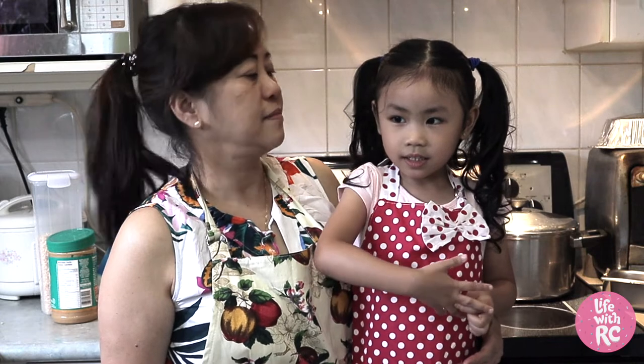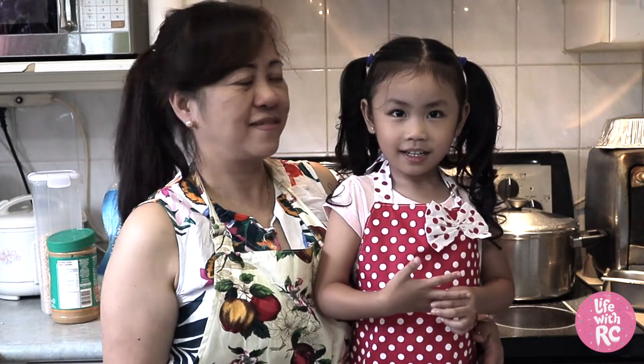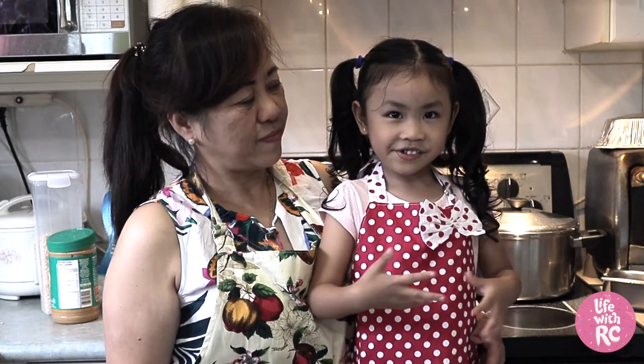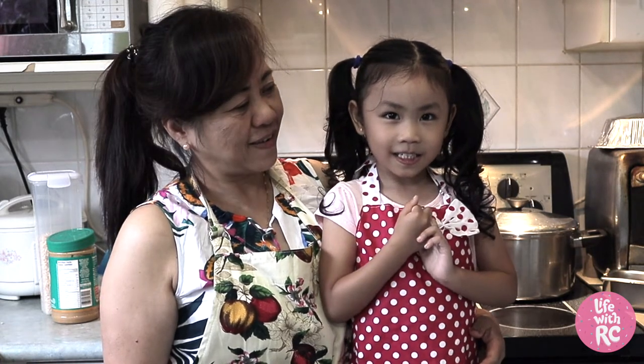Welcome back to Life with Arcee. Today we're going to make Grandma's special Rice Krispies Squares. Hi Grandma. Hi. Rice Krispies Squares is Arcee's favorite snack, so we're going to make it today with Grandma. Are you excited? Yeah. Let's get started.